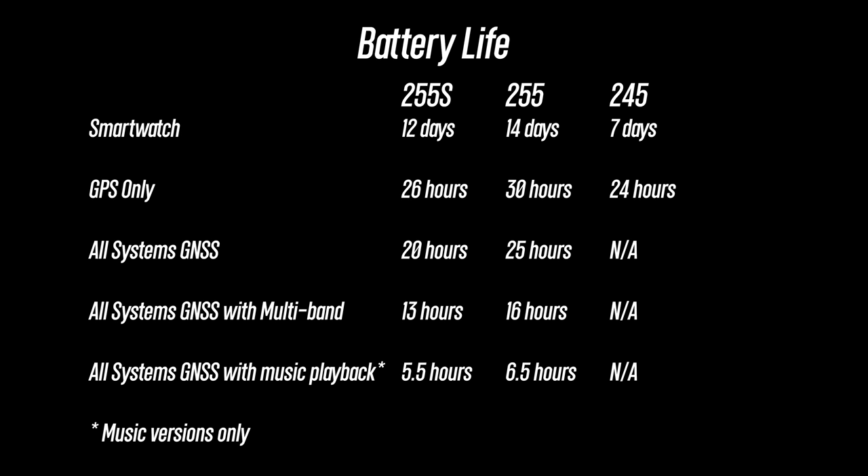For battery life, they've really upped the ante with the new 255 versus the previous generation. With the larger 255, that can get up to two weeks in smartwatch mode without recording any outdoor activities, versus the previous generation which could only get up to seven days. For GPS battery life, you can get up to 30 hours of recording time on the larger 255 versus 24 hours on the original 245. And here are some other battery life scenarios with the different size options and modes that you can check out right now.